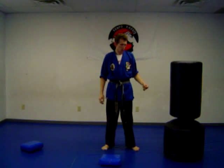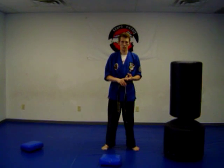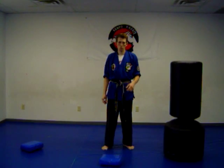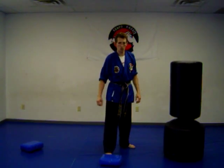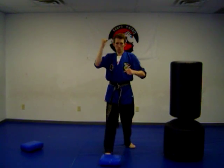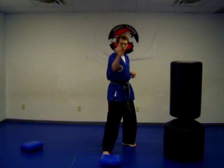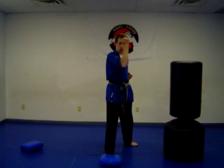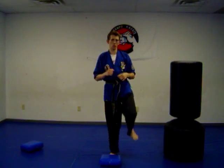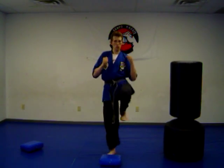So now you've got your blocks, your punching, your front kick and back kick. Let's move on to a self-defense technique. Say someone's throwing a punch — step, throw your inward block, now throw the punch, now throw a front kick. So: the punch is coming, block the punch, twist out, throw a punch, pick your knee up and throw the front kick. Block, punch, kick.